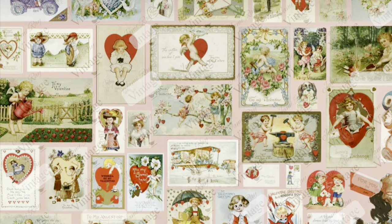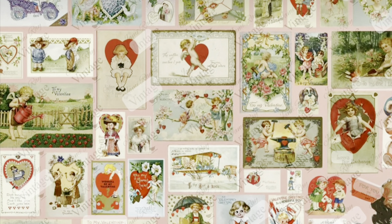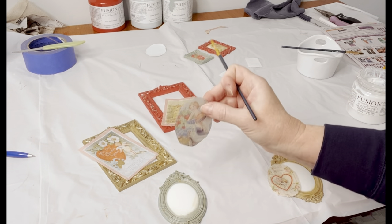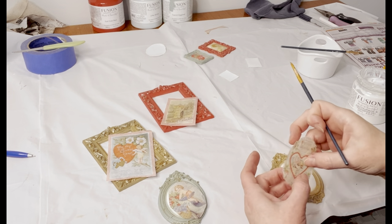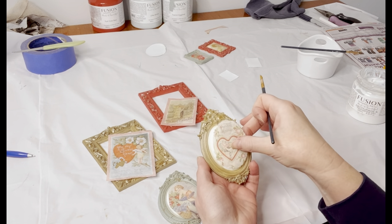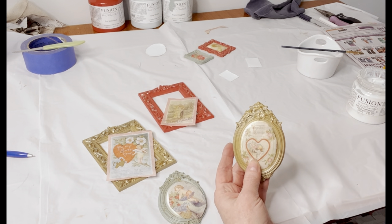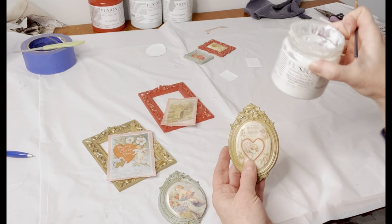Now that I have my frames painted, I'm going to add some new vintage-inspired decoupage paper by Jamie Ray Vintage. I cut out the images I wanted to use in the frames. One of the things I love about this paper is that you can cut it up and use it on several different projects. I tore the edges of the image to put into the frame, which just gives it a vintage look, and I used Fusion's decoupage gel as my decoupage medium.